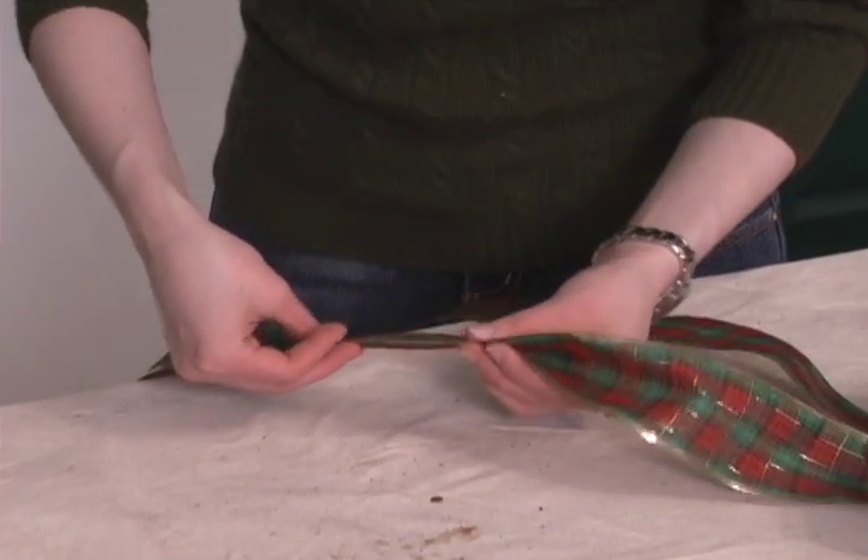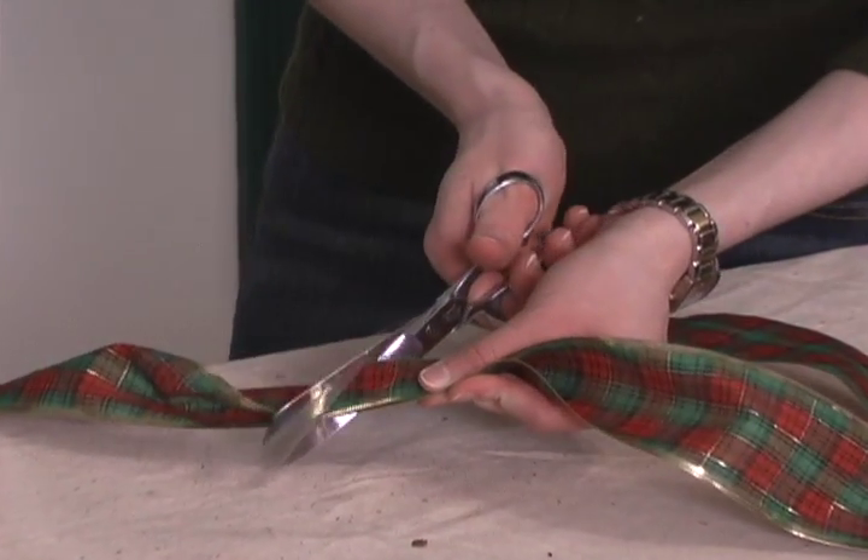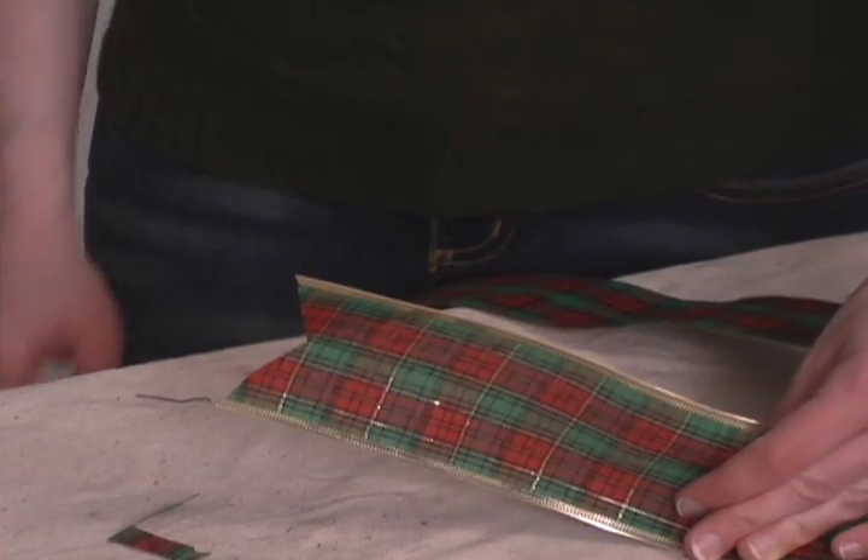After making the bow to your liking, cut the two tails off the bow by folding them together and making an angled cut with a scissors.